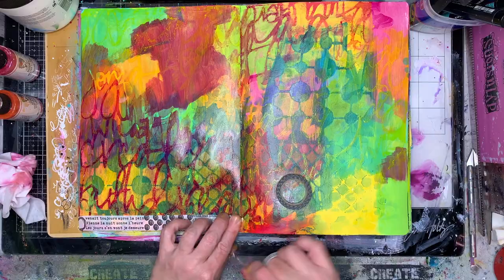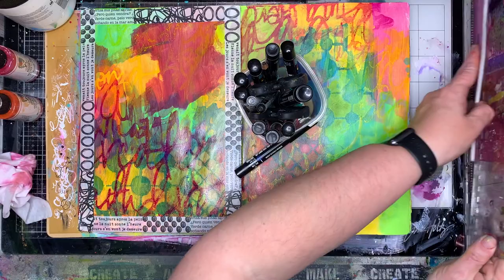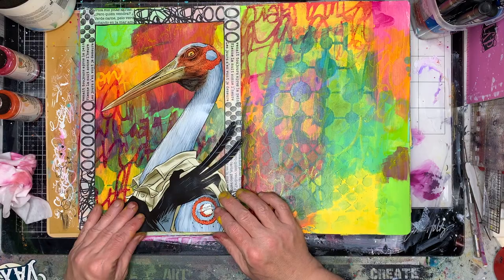You can sort of see there's a bit of interest happening in my background there. In the video you can't really see the yellow too much, but in the close-up when it's finished you'll be able to see that. I decided once I'd done my background that I was actually only going to work on one page — quite often I'll make decisions as I go along. So I'll do two backgrounds, which just means I've got another background for another day that I can work on.